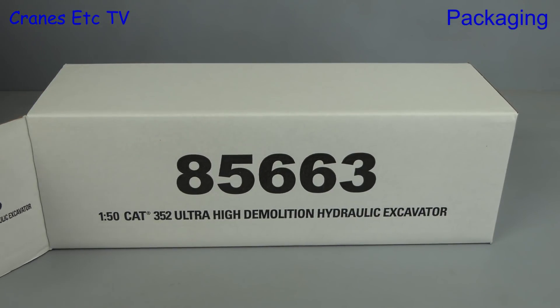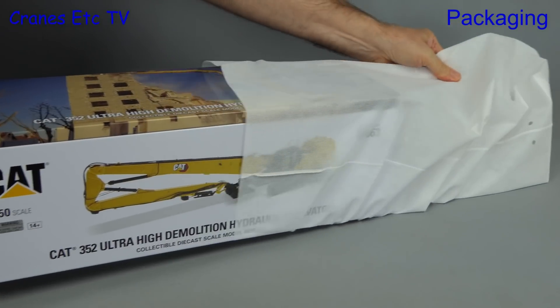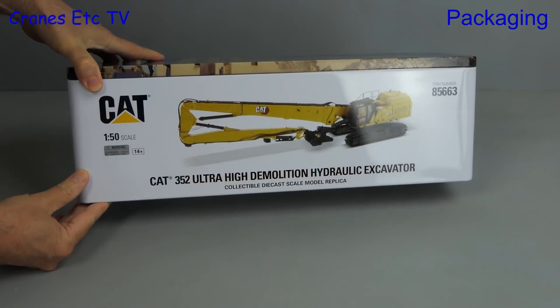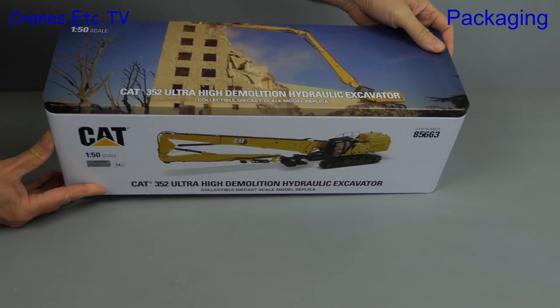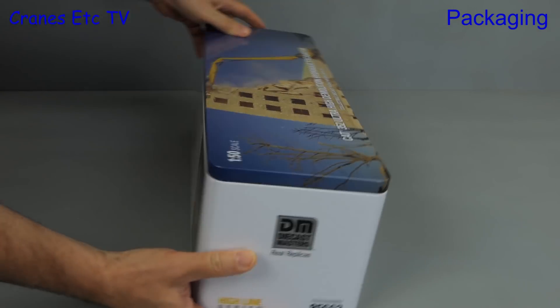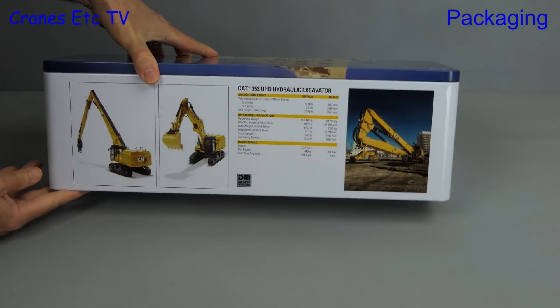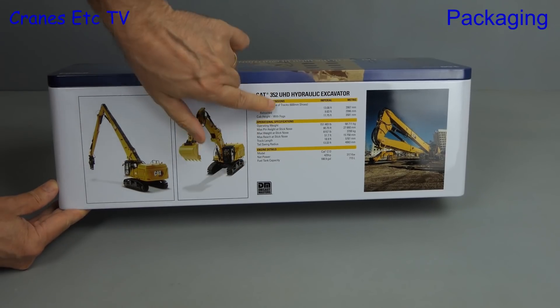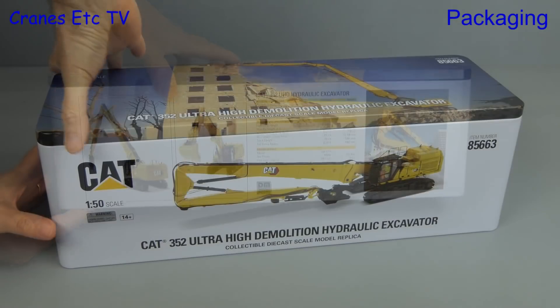As usual for a Diecast Masters Highline series model, it comes in an outer shipping carton, and inside that a nylon bag covers a high quality tin. It shows a picture of the machine on the front and there's a photo of it working on the lid. Turning it around we see more pictures, including showing the model both in demolition mode and in excavator mode. There are also technical details of the real machine.